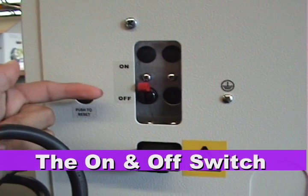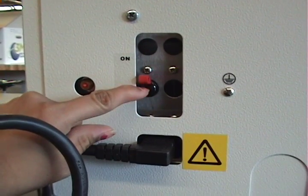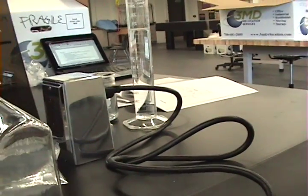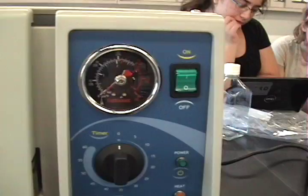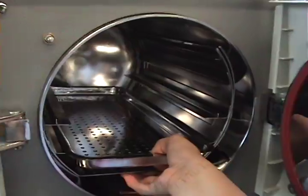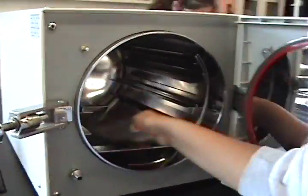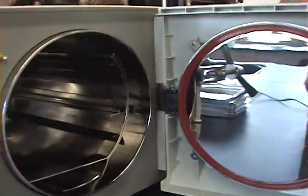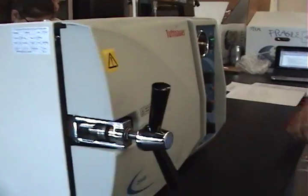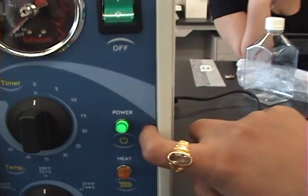Make sure the switch is in the on position and it is plugged into the power outlet. Make sure that the autoclave is emptied out — it should be clean of all residue. Lightly close the door; do not tighten it all the way. Go over to the on button and turn it on. The power light will come on.